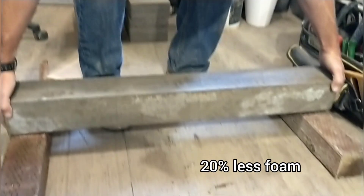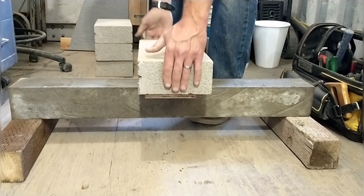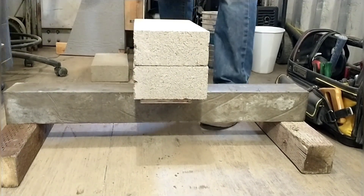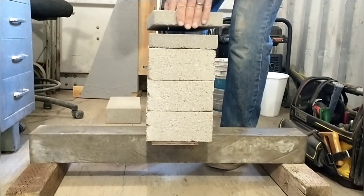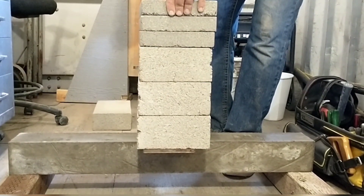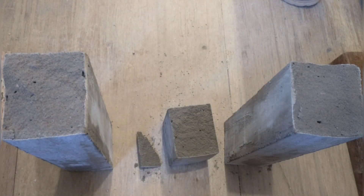Now we're moving on to the low foam mixture tensile test — remember the last mixture held only two of the large bricks. This one just keeps going; April had to really lean back to get it all in the shot, and at some point we began to wonder if we had enough bricks ready. The low foam mixture held an amazing 113.6 pounds or 51.5 kilograms.